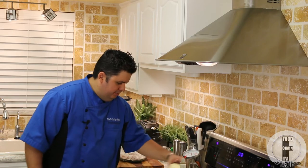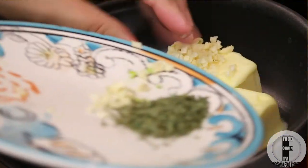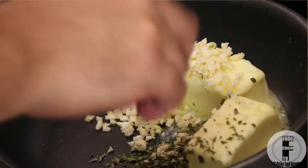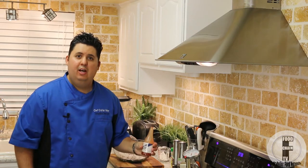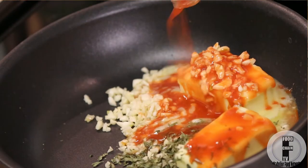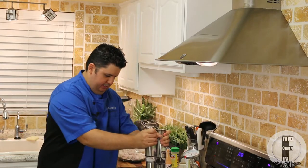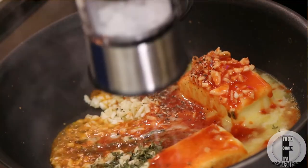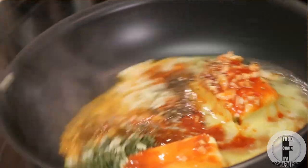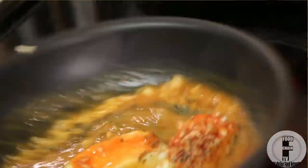For our buffalo sauce, we just put a couple of sticks of butter in a hot pan, about three cloves of minced garlic, some fresh parsley, a whole bunch of Crystal hot sauce, and some salt and pepper. Once this is all nicely melted, it's buffalo sauce — no more need to worry about it. Set it aside.